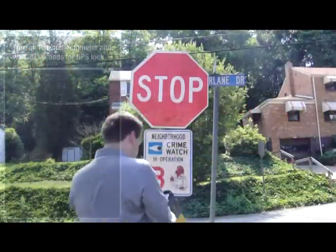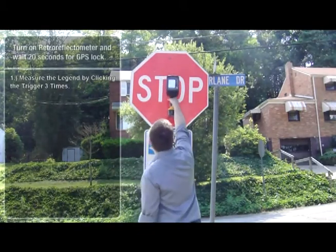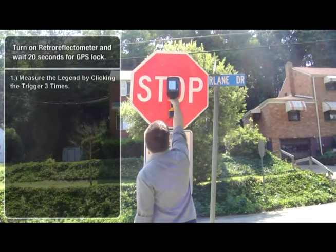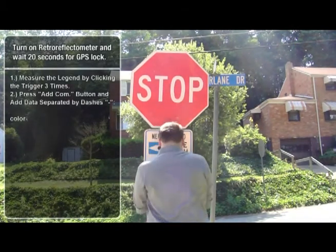First, turn on the Retro Reflectometer and wait 20 seconds for a GPS sync. Then measure the sign legend, which is the text or graphic, by placing the unit directly on the sign and pressing the trigger three times to collect three separate measurements.